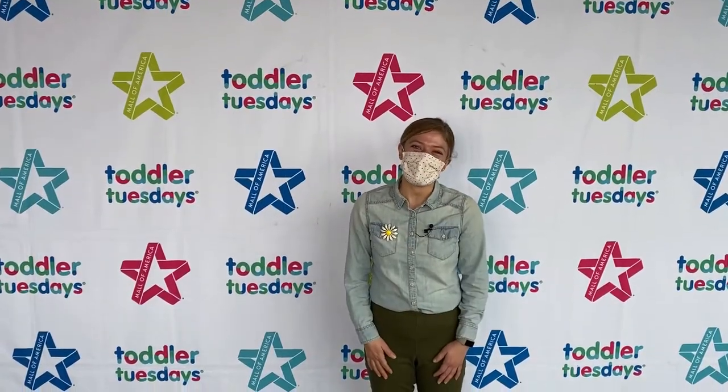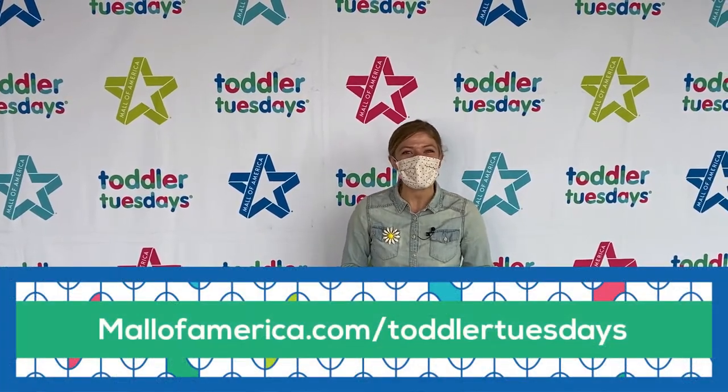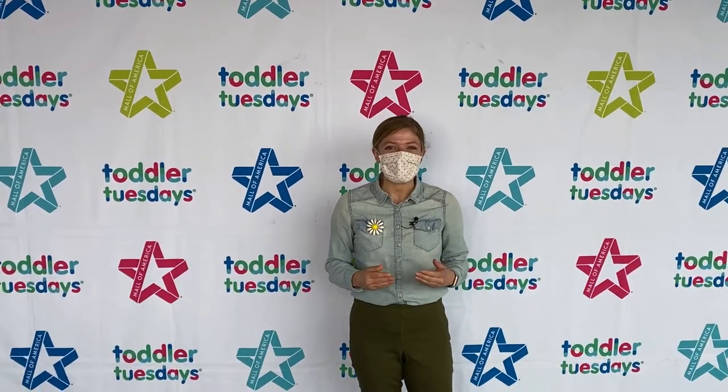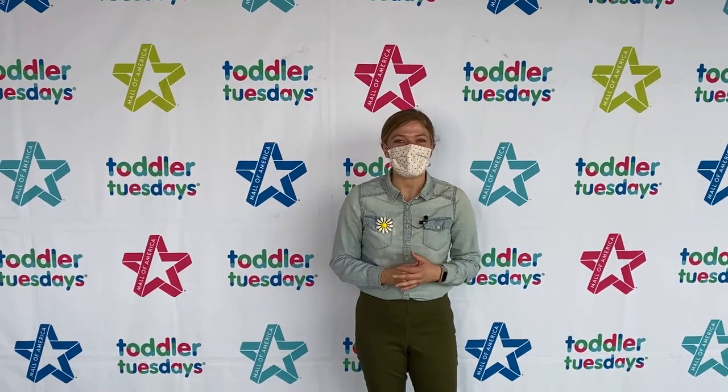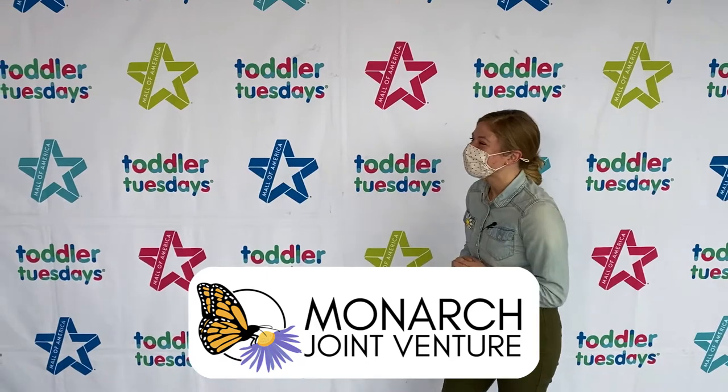Hi, thanks for joining us for another Toddler Tuesdays at Home. I'm Amelia. Join us every Tuesday at 10 a.m. for fun activities you can do in your own home. Head to mallofamerica.com/toddler-tuesdays to learn about upcoming events. Today we are joined with a special guest — it's Katie Lynn from Monarch Joint Venture. Katie Lynn, thanks for joining us today. Thanks for having me.